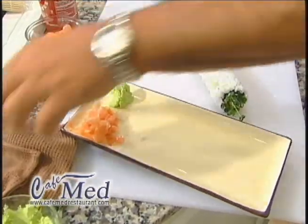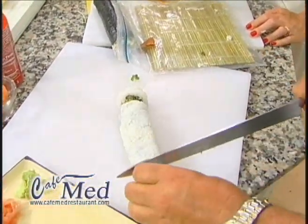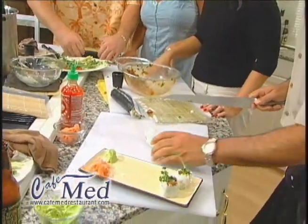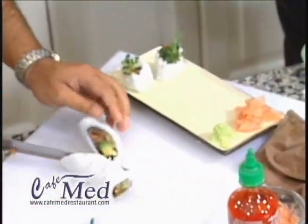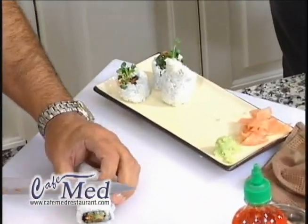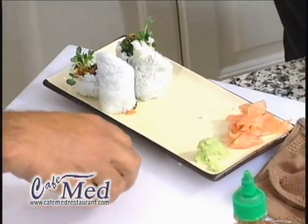Then we're going to do a little untraditional cutting. You want a wet towel, and I like to cut the ends off. The reason I put those tassels on the outside is so they have a nice color on my plate. Then, if it gets sticky, wipe your knife again. I like to cut on an angle like this for a little bit of a different presentation.